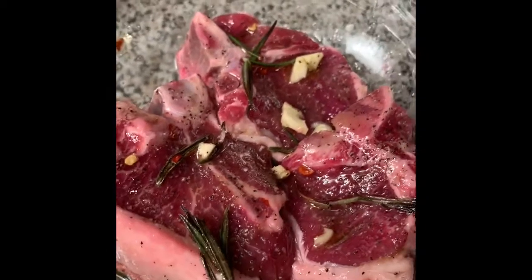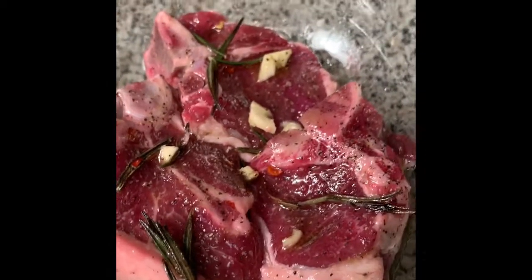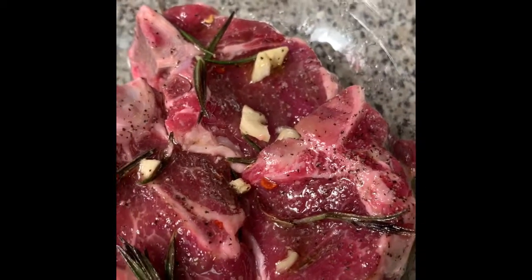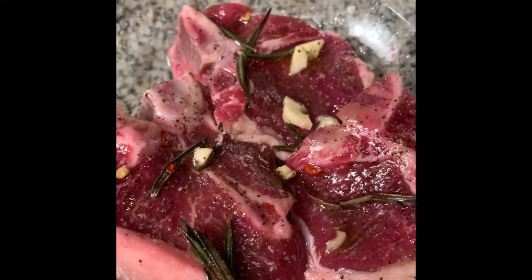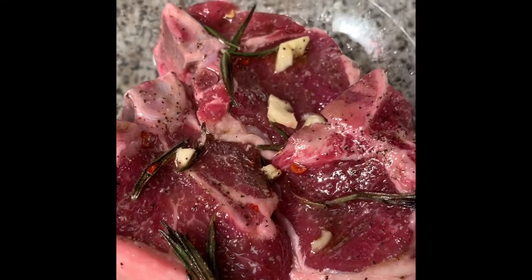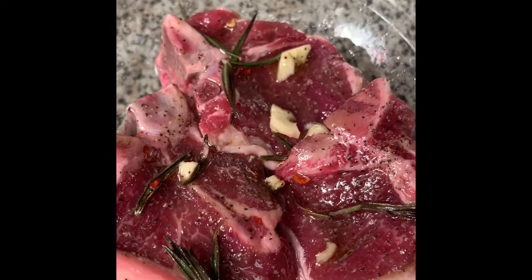Royal Family, you can see I have done the lamb chops with the rosemary, the garlic, the crushed red pepper, and the salt and pepper. Cover this with plastic wrap and put it in the refrigerator for four hours. Once the four hours is up, we will come back and sear these.